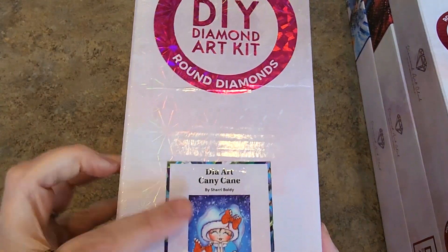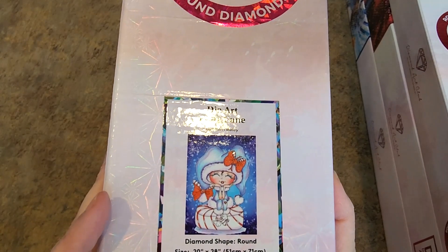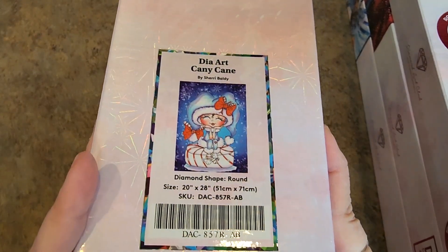Dia Art Canny Cane — it's supposed to be canny or candy, I don't know. But she's round drills, 51 by 71. She's super cute. Look at her. That's one of the Sherry Baldy collection. I have some other Sherry Baldys here too.